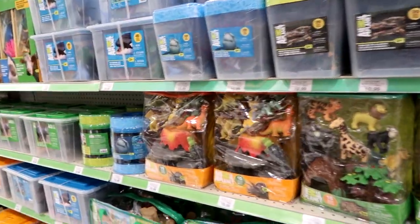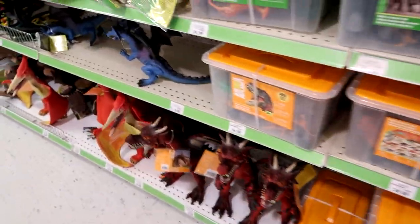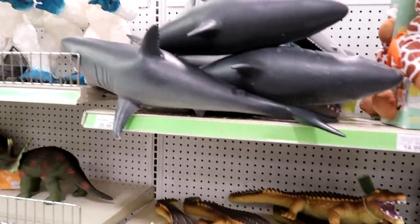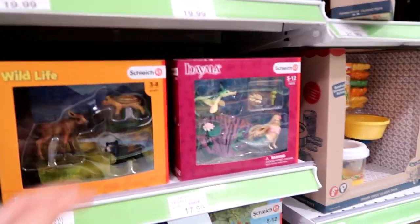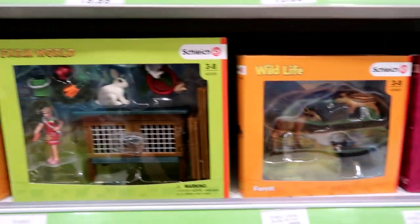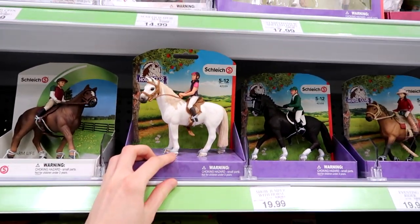I love these tubs of animals. Look at these down here — they're so neat. I really love these sets. Of course they have the horse and the rider sets, which are really cute — they just remind me of Star Stable.